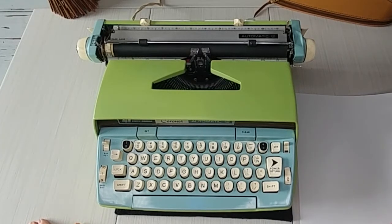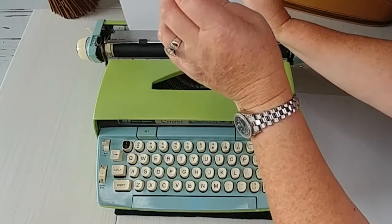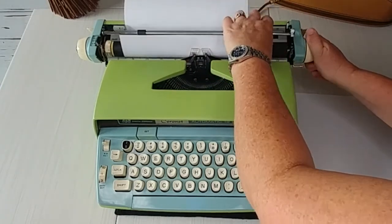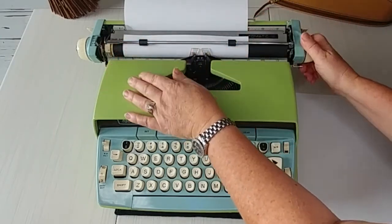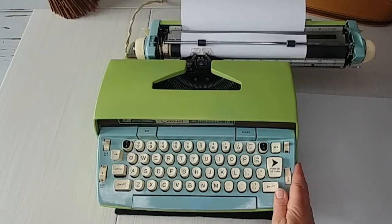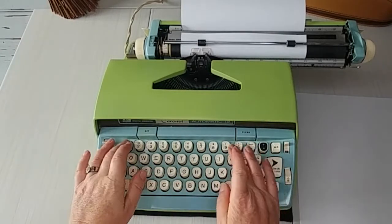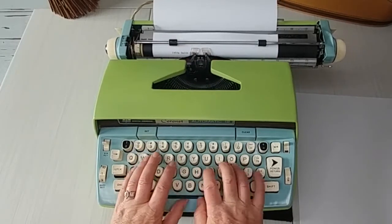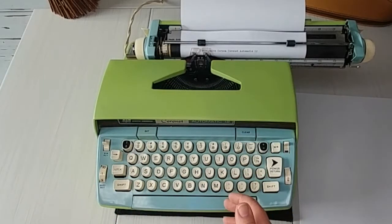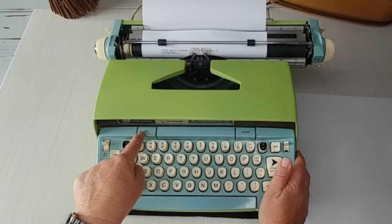Let's go ahead and put in a piece of paper and do our typing demo. This is a 1960s Smith Corona Coronet Automatic 12. This types really well and that font is so clear.